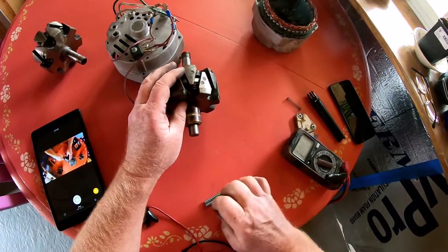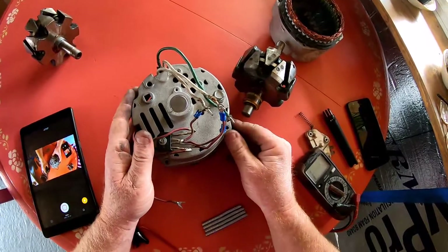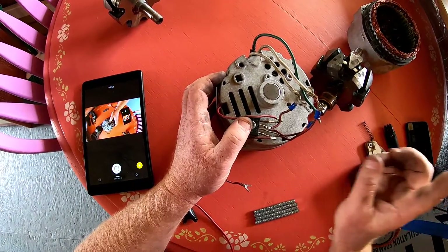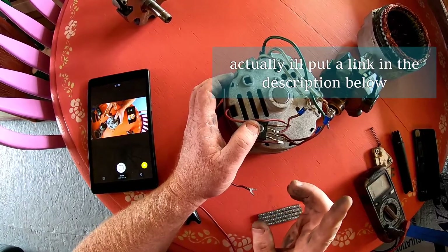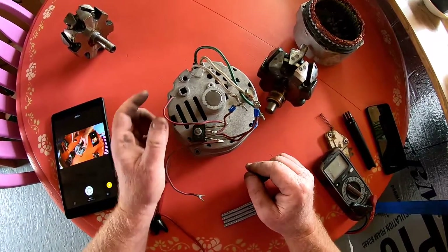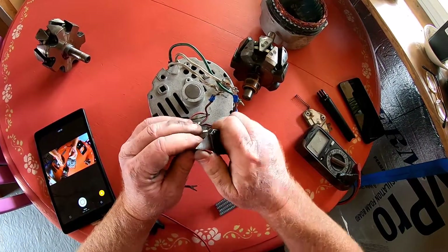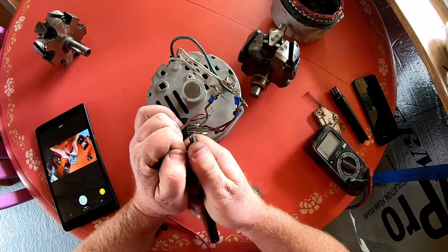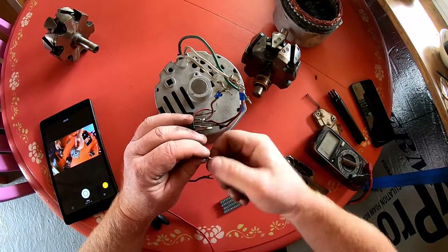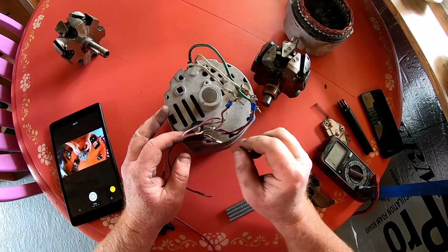By the way, I'll put the results from the last wind generator up in the corner here so you can see the kind of results I was getting. I've been promising those results for a while — mainly because there hasn't been much wind, but we had a good wind storm the other day and the alternator was kicking off pretty well, so you'll have something to look at and expect on your own build.